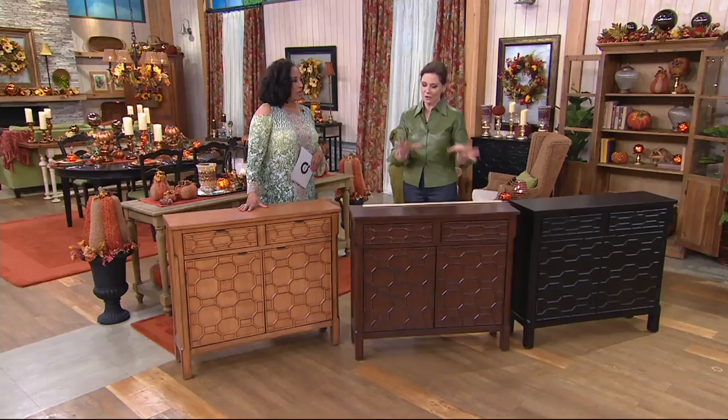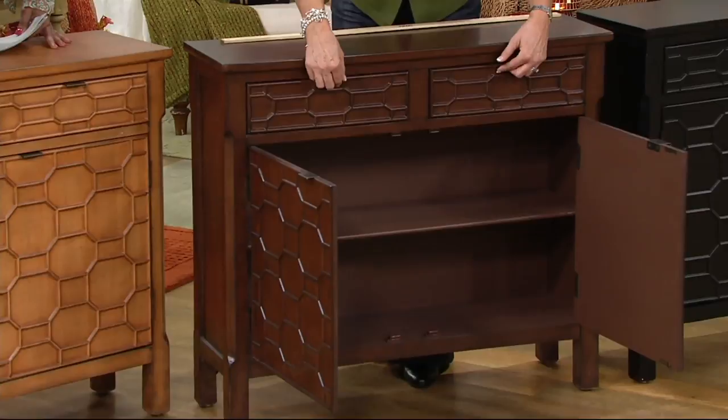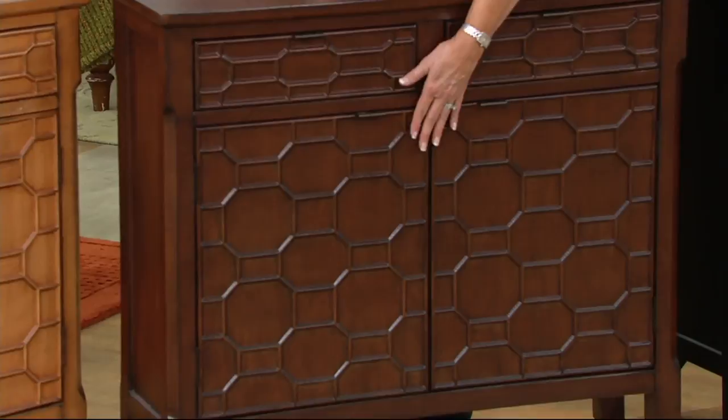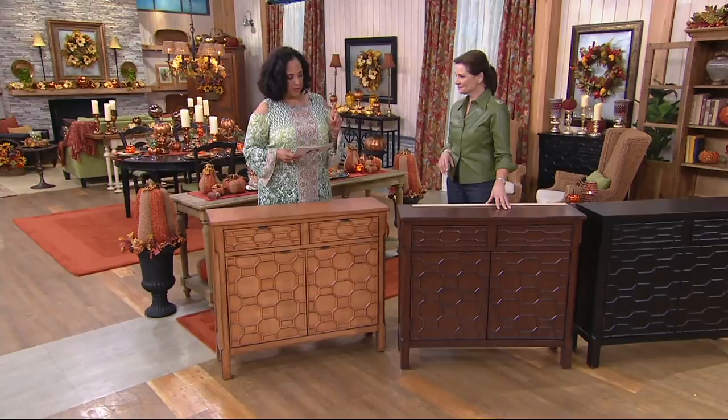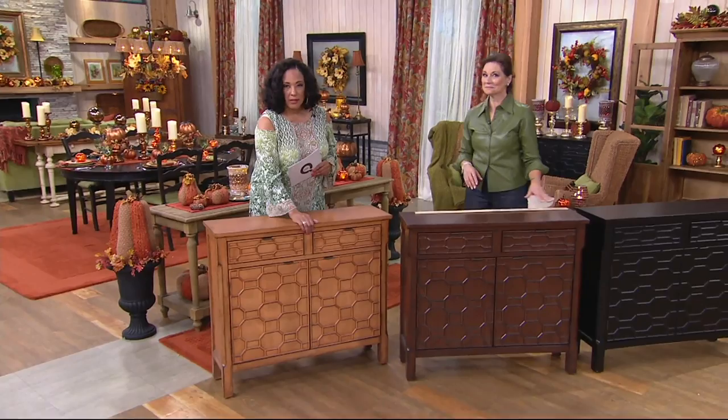If you're entertaining and looking for extra serving or storage space, this is so generous — two shelves, two drawers. It works in the dining area, family room, entry hall, home office. Maybe you picked up linens today and need a place for sheets because your linen closet is overflowing — this works in the bedroom too.